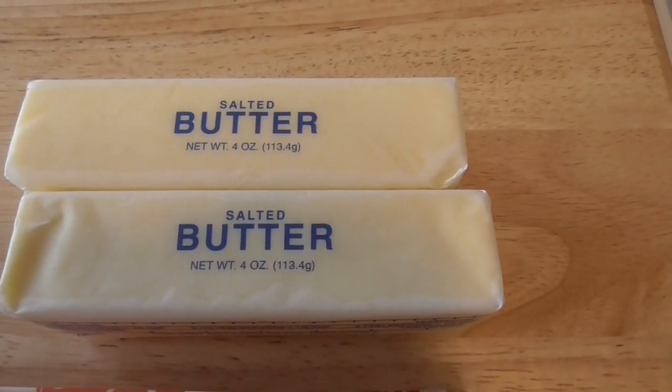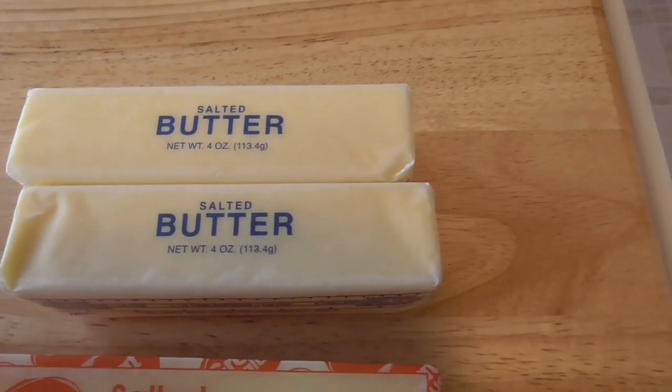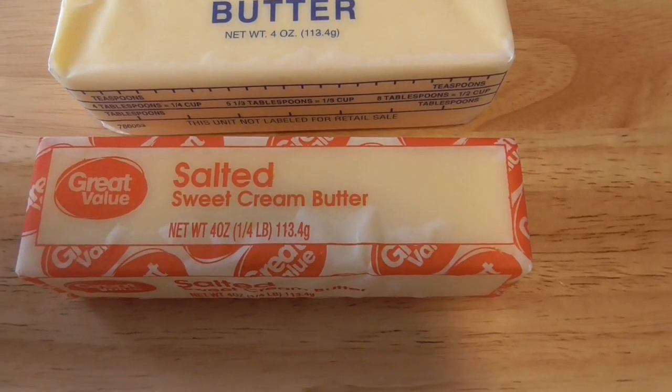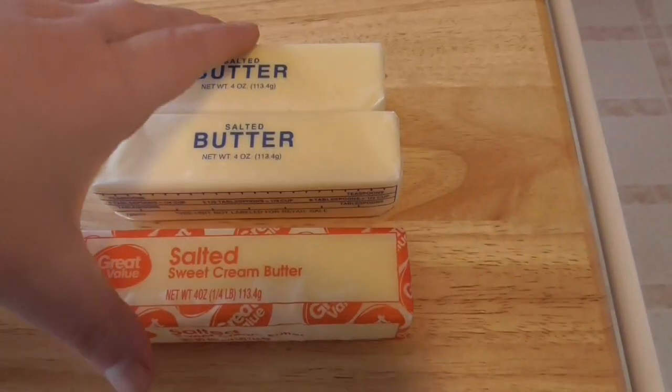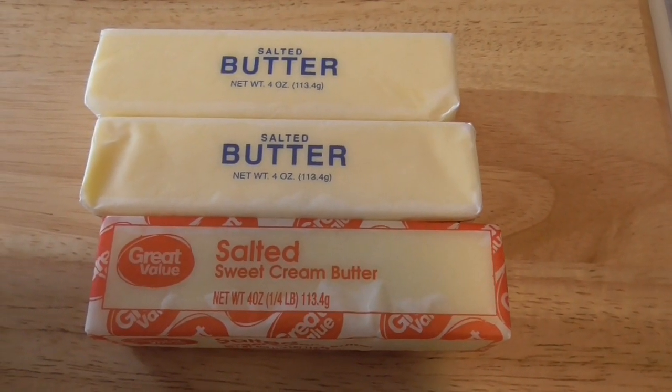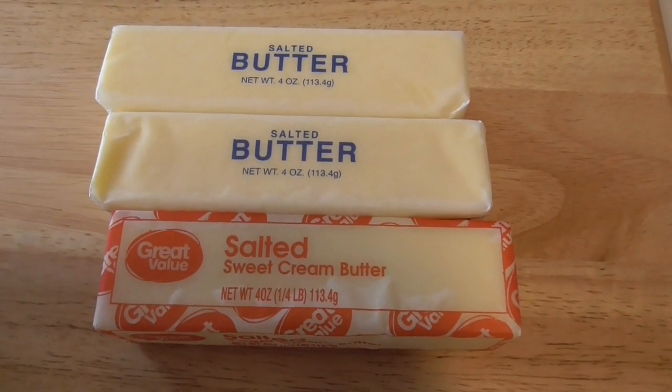This is just salted sweet cream butter purchased from Wise, and then this is a Great Value brand purchased from Walmart. I put these on the same level — they're good for baking, good if you just need a cheap butter. They're your basic cheap butters.